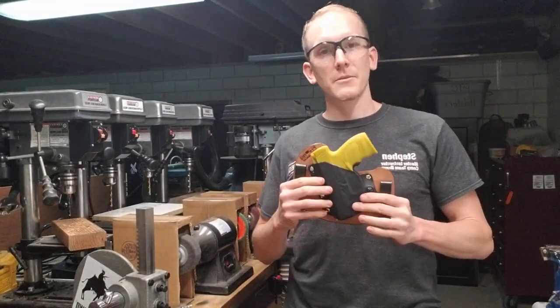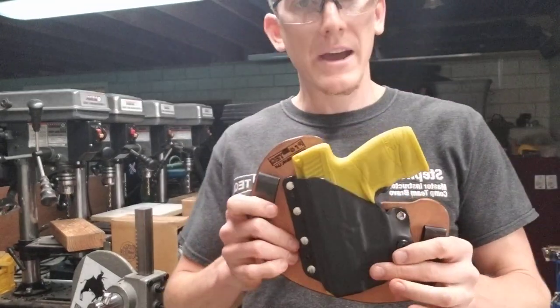Hey guys, Stephen here. Welcome to Pro-Tech. We're going to talk about our small-of-the-back Kybrid holster today.